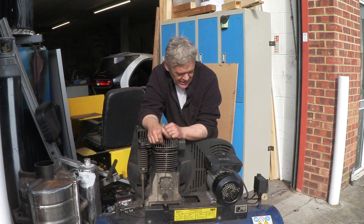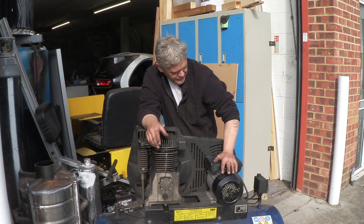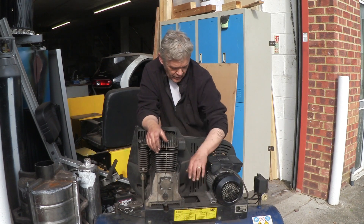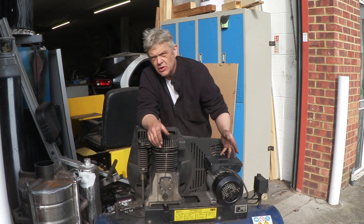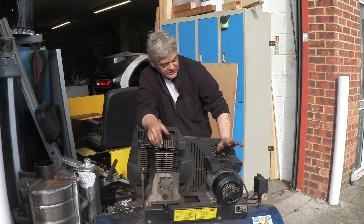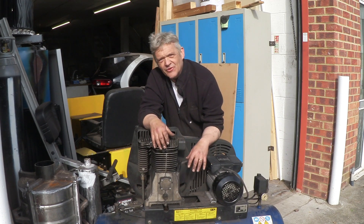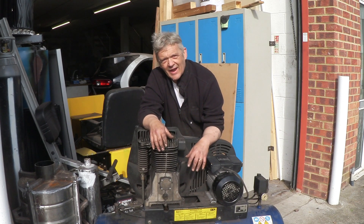This is their old compressor unit. That's a brand new three horsepower motor. Something is wrong with this, and of course we've got the tank as well, joined up by a belt — a pulley on here, pulley on here, and a belt drive. Now we need to take that to pieces, so let's get on with that.